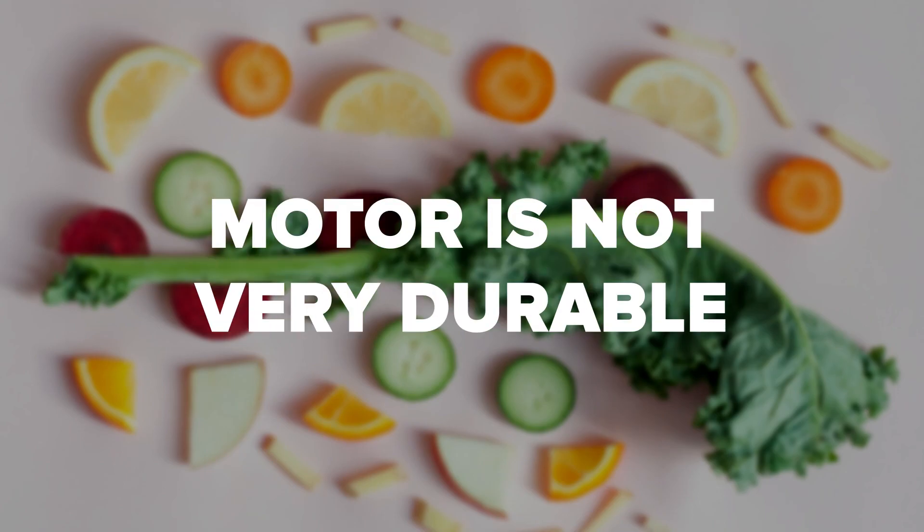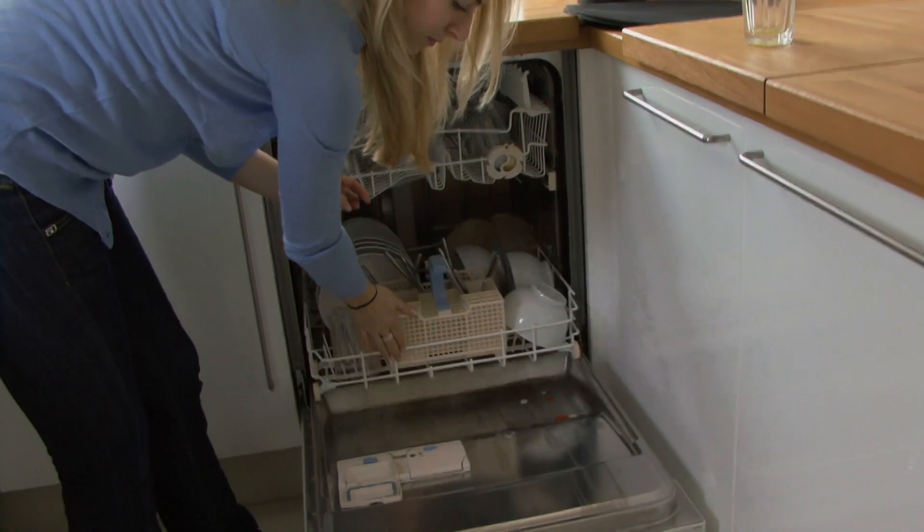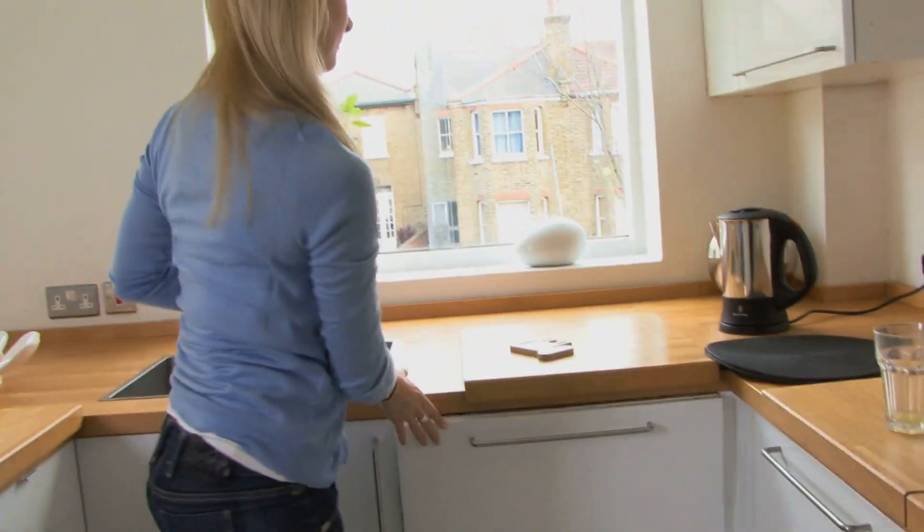The motor is not very durable. The Nesco Snackmaster gives you the opportunity to create a large variety of snacks because it has large trays and comes with adjustable temperature settings. Some of its best features are that the plastic trays are BPA-free and dishwasher safe.